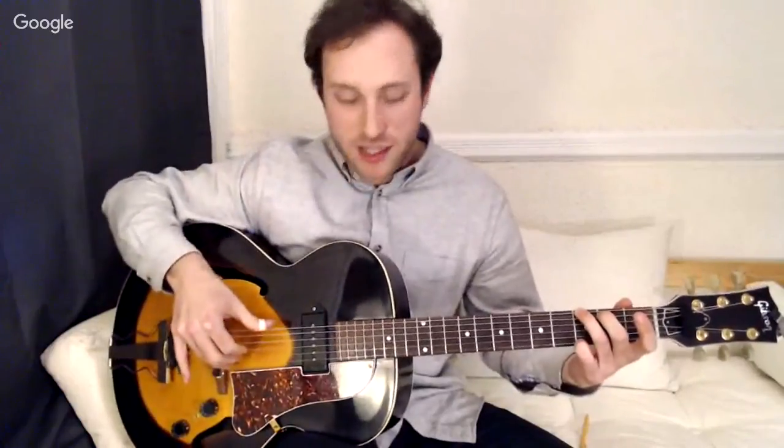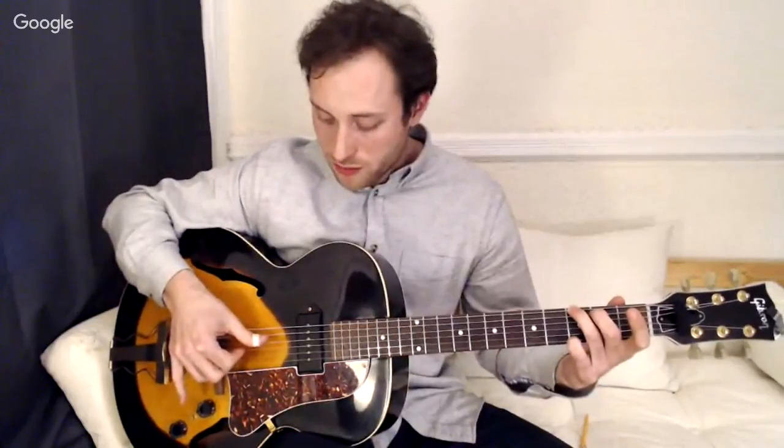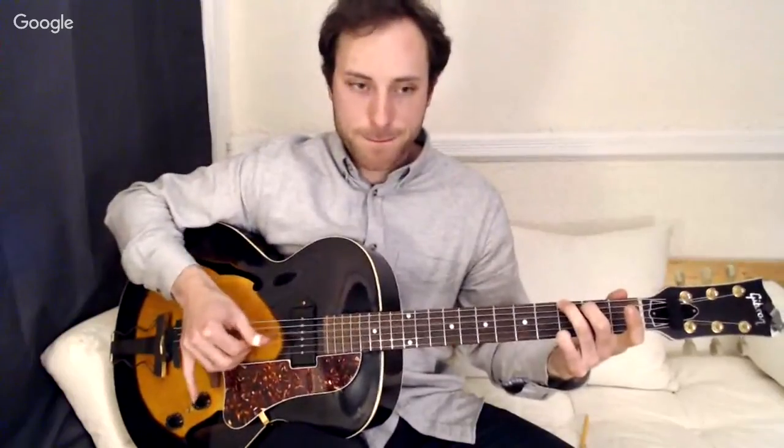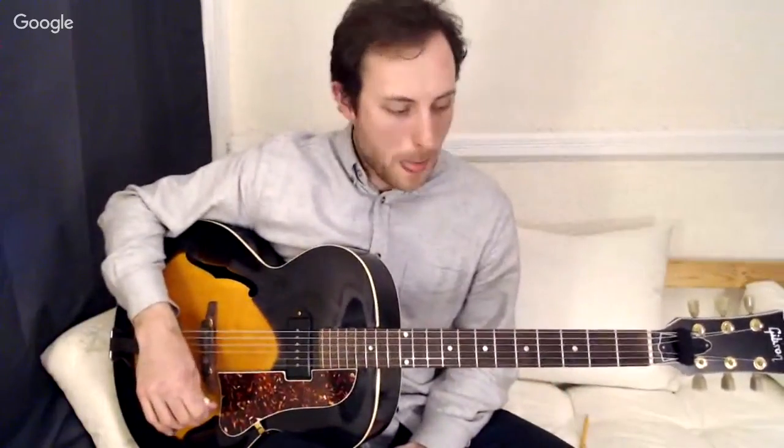The basic alternating pattern has the thumb playing on every beat. In four-four time, the thumb plays four quarter notes — sixth string on beat one, fourth string on beat two, fifth string on beat three, and fourth string again on beat four. It never hits the same string twice in a row. So this is the sixth string root alternating bass pattern — very fundamental, the building block, and sometimes it gets overlooked, so it's important to start here.